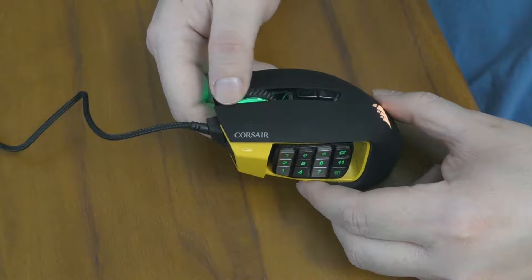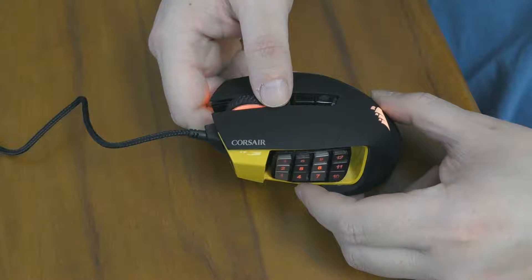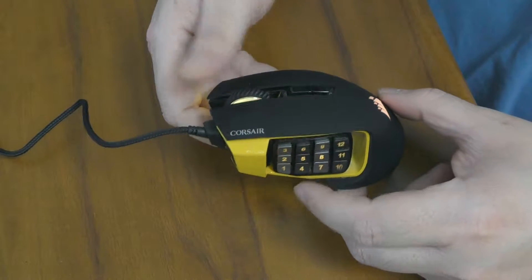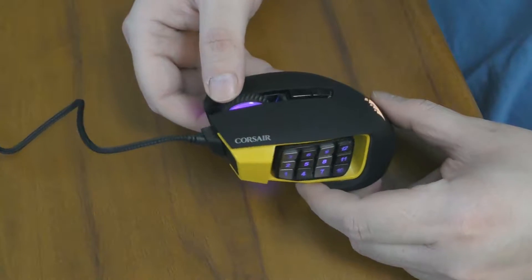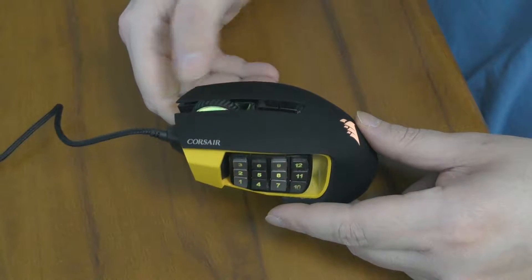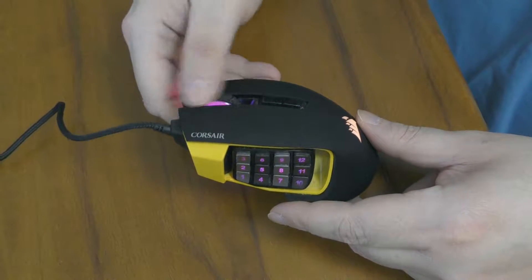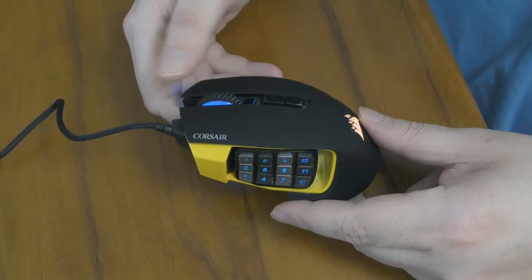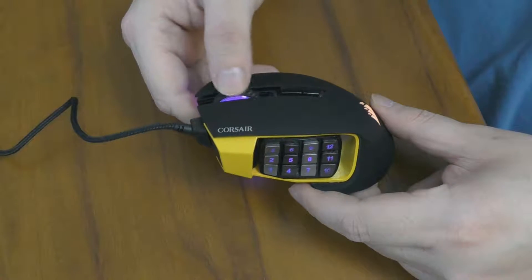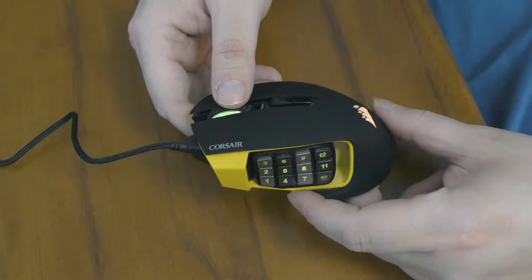The scroll wheel is wonderful unless you want to scroll lots of pages in an Excel document. It is not one that you can just set to turn pages one after another. It's not for that — this is clearly meant to be used for games.